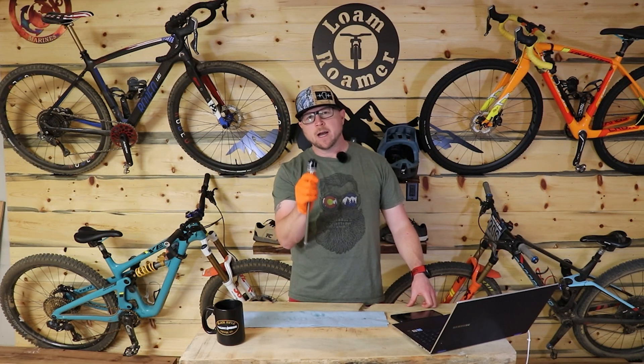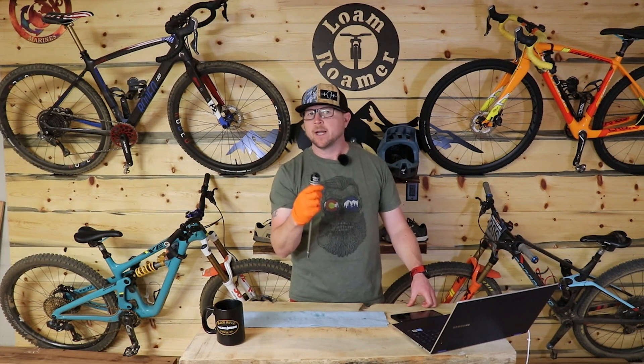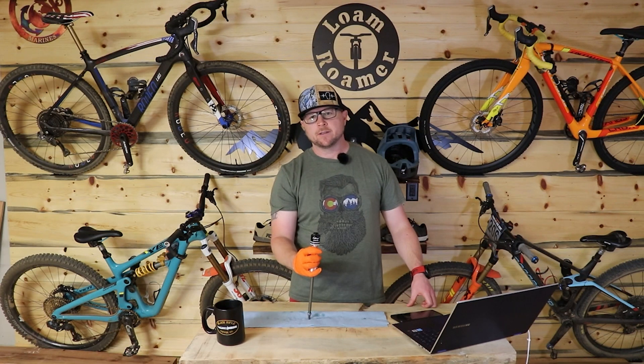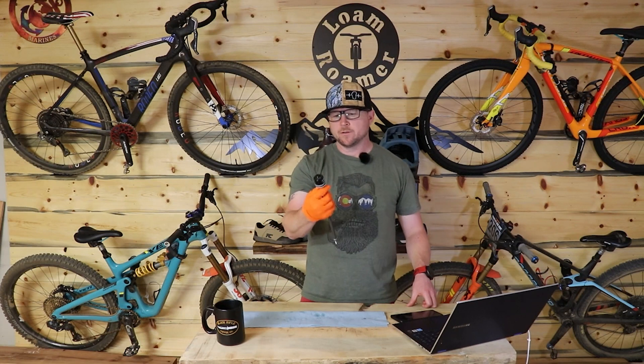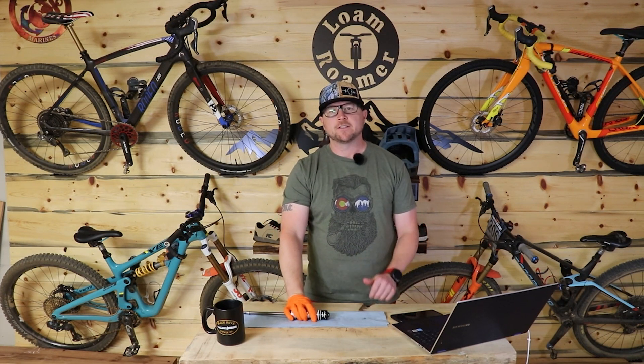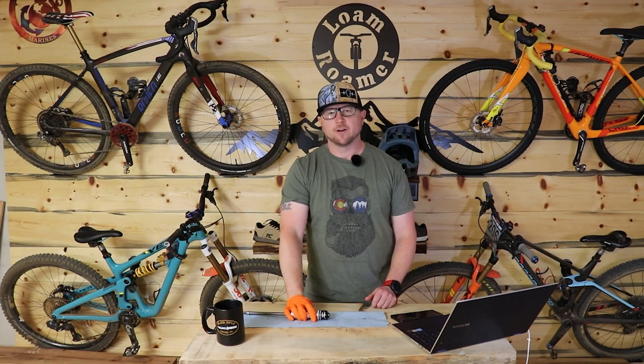I hope you liked this video. I hope you now have a better idea of why you would choose the Vorsprung Luftkop over anything else as an initial suspension upgrade. I hope this gave you more information about this cool little suspension improvement. I hope you're having an awesome day and I look forward to seeing you out on the trails.